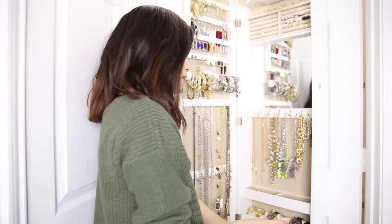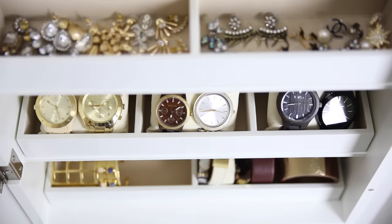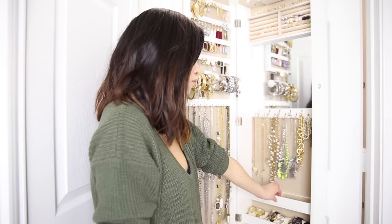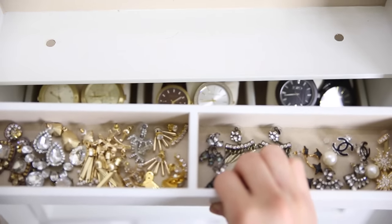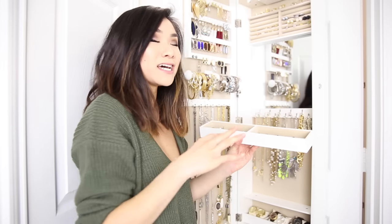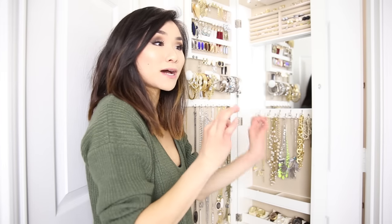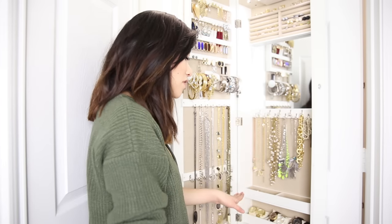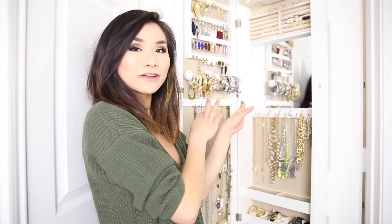Moving down to the last section of this cabinet, this area has some of my favorite features. You basically have three different shelves, and within the shelves you have actual removable trays that are held together by magnets — totally genius. The magnets are really strong, so once you put them down they lock in place and are very sturdy.